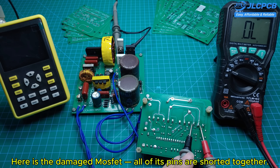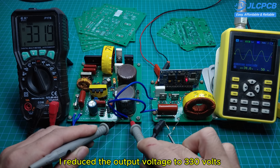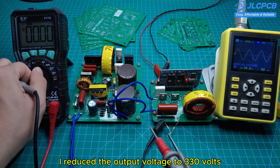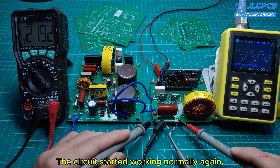Here is the damaged MOSFET — all of its pins are shorted together. I reduced the output voltage to 330 volts, replaced the damaged MOSFET, and the circuit started working normally again.